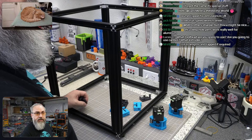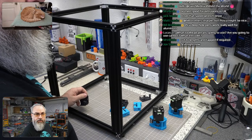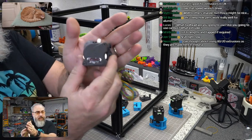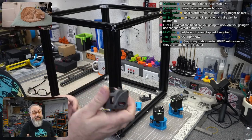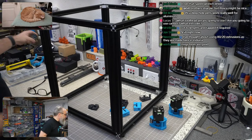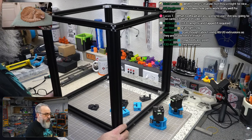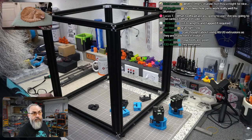The toolhead I'm going to use is the EVA with an LGX Lite extruder, and we're going to use a CAN bus setup. I got an LGX Lite — Fabrico provided a lot of this stuff — I actually ordered this when they were released and have had it sitting around waiting for a build since then.